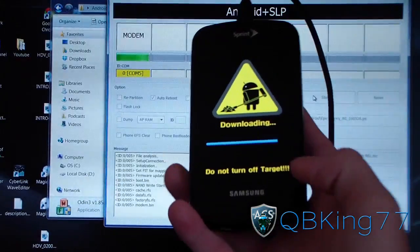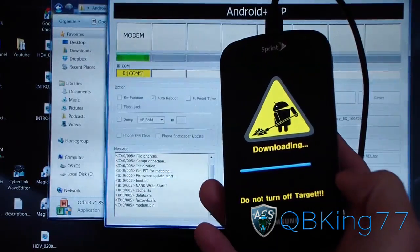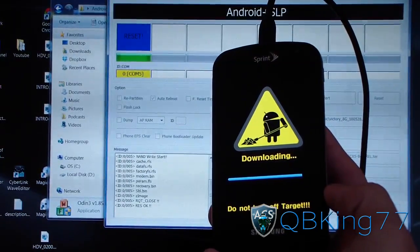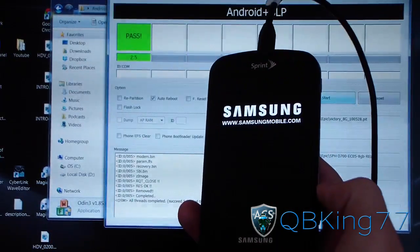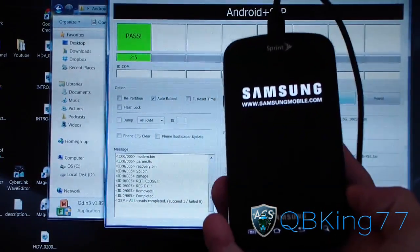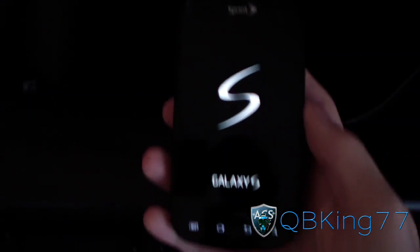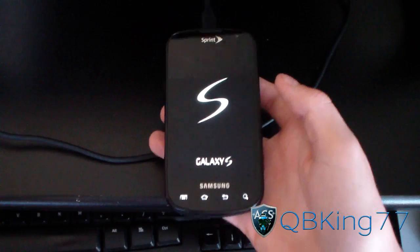The process is finishing up — you can see the progress bar almost at the end. The green bar is flashing the modem now, almost done. And there you go — it's finished. It says reset and it should reboot my Epic 4G. Mine took two minutes and 50 seconds, so that gives you a timeframe.